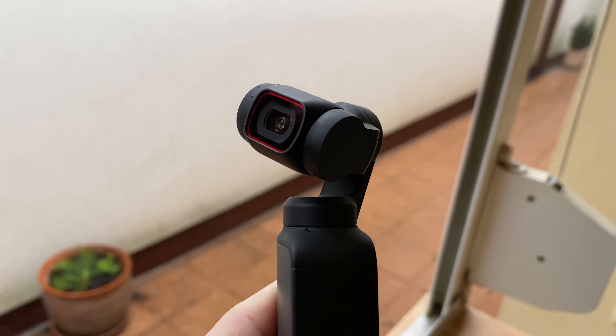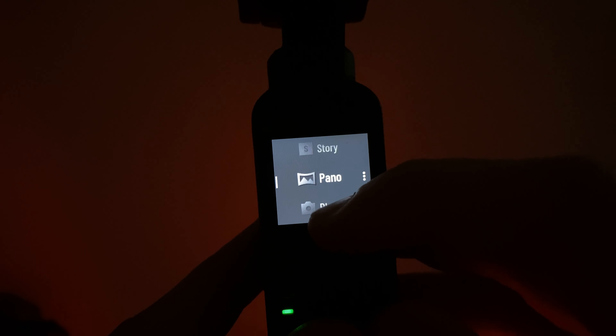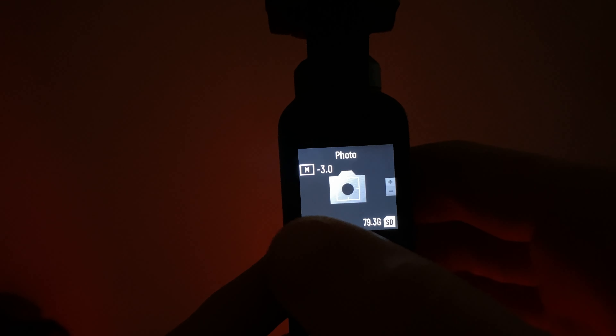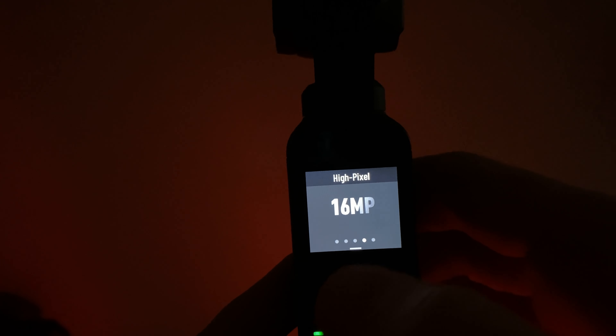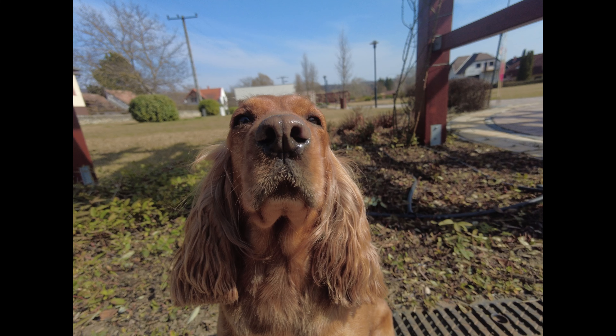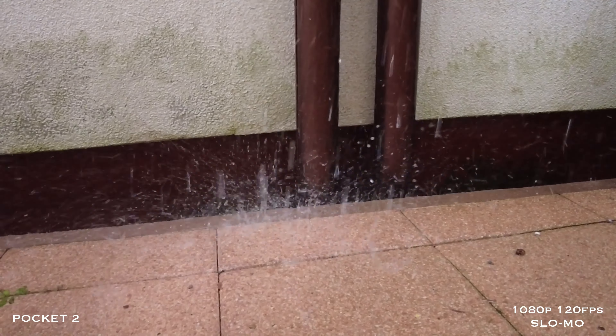Now let's look at all the interesting shooting modes. The first mode is Panorama — there are two types, including 180 degrees. In photo mode, if you swipe from top to bottom, you can find the 64 megapixel mode, and if you zoom in the quality is very good — probably better only in the iPhone 14 Pro. There is also a slow motion mode, and in full HD the camera can shoot video at 120 and 240 FPS.